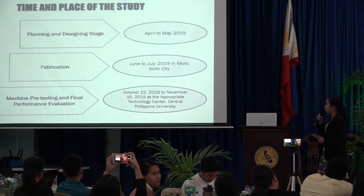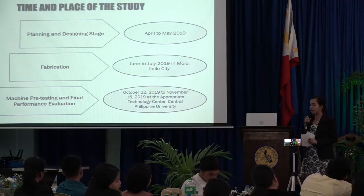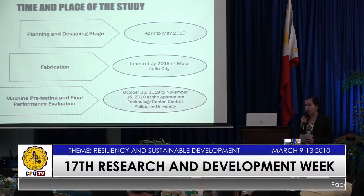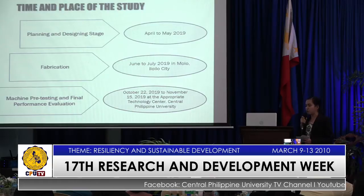For the time and place of the study, the planning and designing stage started from April to May 2019, the fabrication on June to July 2019 in Molo, Iloilo City, and lastly, for the machine proof testing and final performance evaluation from October 22, 2019 to November 15, 2019 at the Appropriate Technology Center, Central Philippine University.